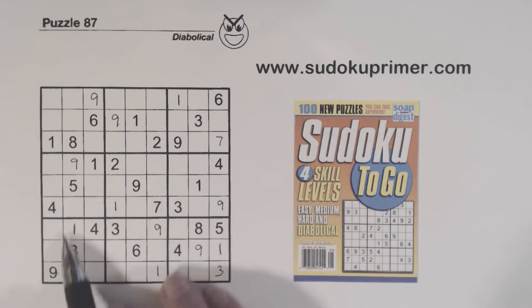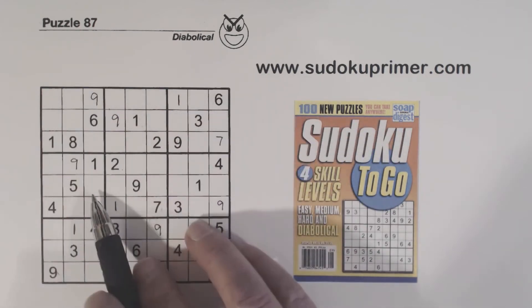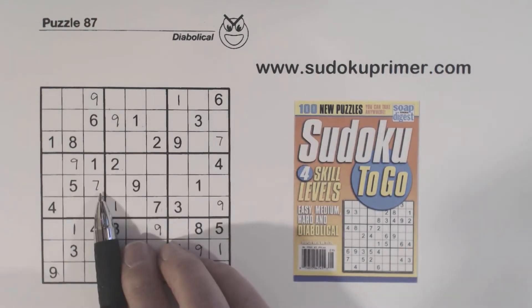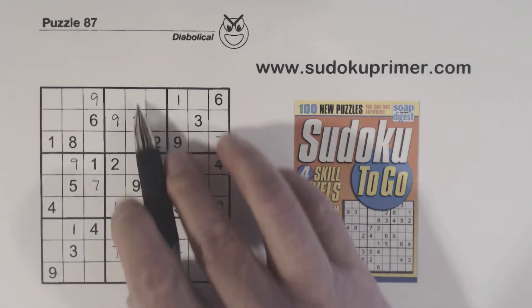Now we need to use double column elimination to find the next number. We've got a 7 here and here — the 7 goes in one of these cells, but there's already a 7 in one spot so that can't be a 7. Using double column elimination, we've eliminated two columns for these two boxes, so the 7 has to be in this column for this box — and there's a 7 there already, so we know that is a 7. Now applying double row elimination again with 7s here and here, we find another 7, and then a final 7 right there.